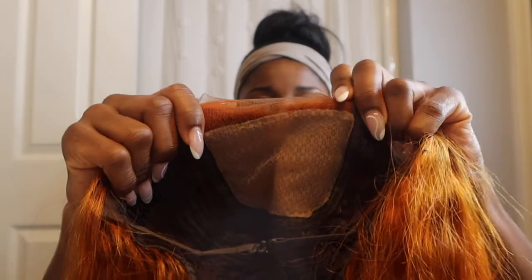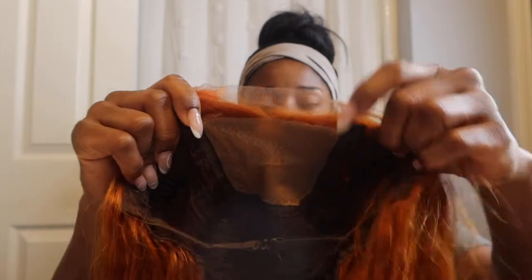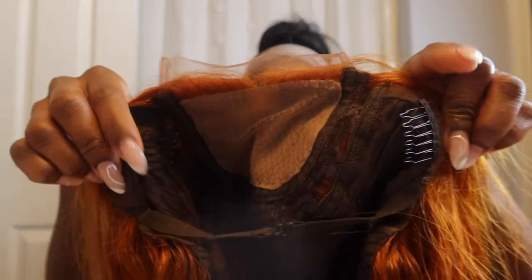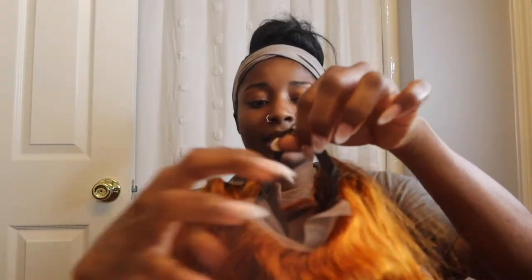This is the inside construction of it. There's the lace — we have some combs at the top, two combs, as well as a comb at the bottom. I'm going to go ahead and pluck it because I like to make it look a little bit more natural.